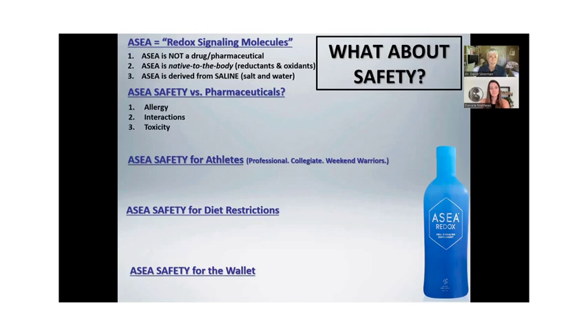Can you be allergic to ASEA? Absolutely not — it's in you, it's in everybody. In fact, it's safer than foods. People say that's not safer than foods. Really? Give a person with a peanut allergy a peanut and see what happens. But you can give anybody this because it's in everybody. If you're taking medications, can you take this? Absolutely. It's invisible to medications because it's already in you and there's no toxicity to it.